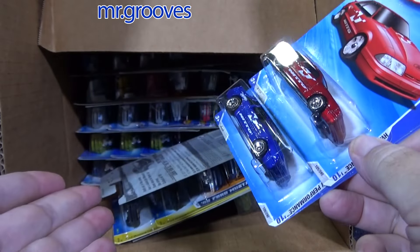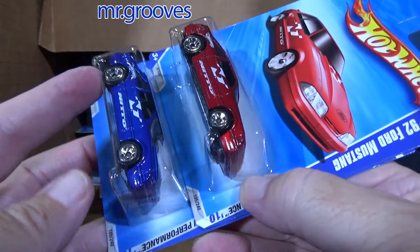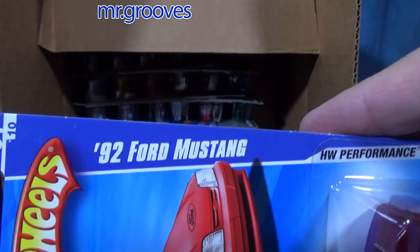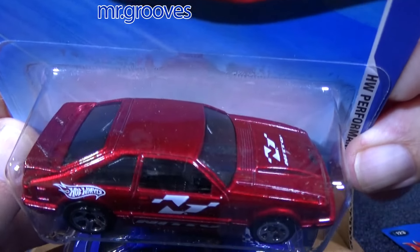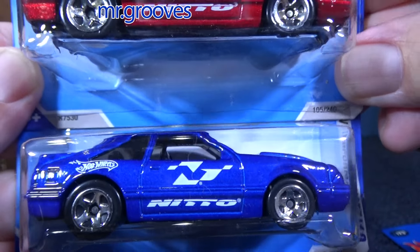Now I might not necessarily need so many colors of the cars, so I'm making 20-count lots on eBay with free shipping. I'm not necessarily saying that these specific cars are going to be in there. Since I have these sorted as Mustangs, I might just make a special listing just for Mustangs — that one will not be free shipping. When I'm going through the cases and making 20-count lots, those will be free shipping.